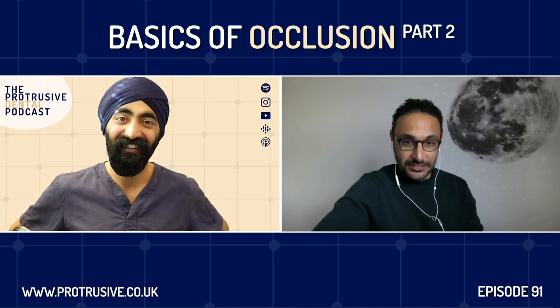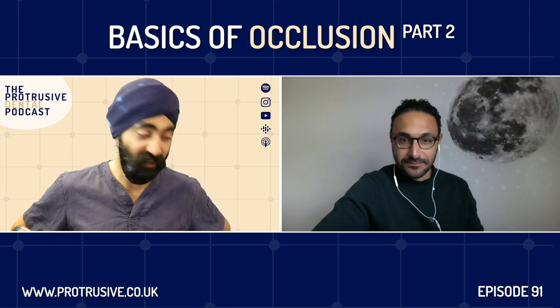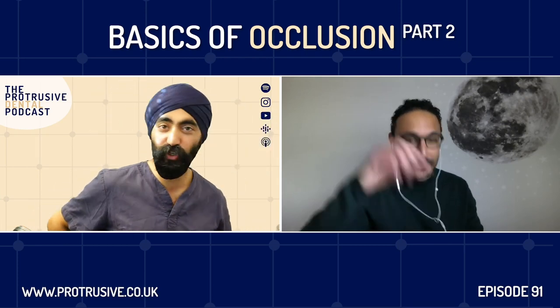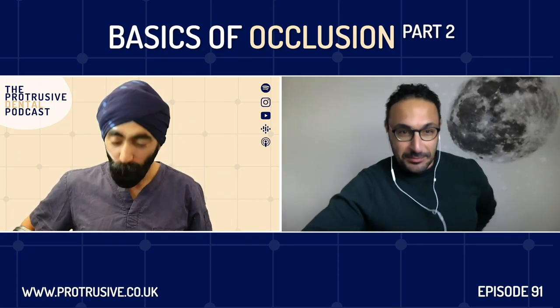The occlusion part of things, again I probably find this is very similar to you — it was Dentaltown. Yes, DT. Lane Ochi, Michael Melkers, John Noste — these people. So I was starting to get into my dentistry and wanted to do slightly more intricate, slightly more complex work. And I was seeing these guys producing this work, and the great thing about that website at the time was they'd go step by step.